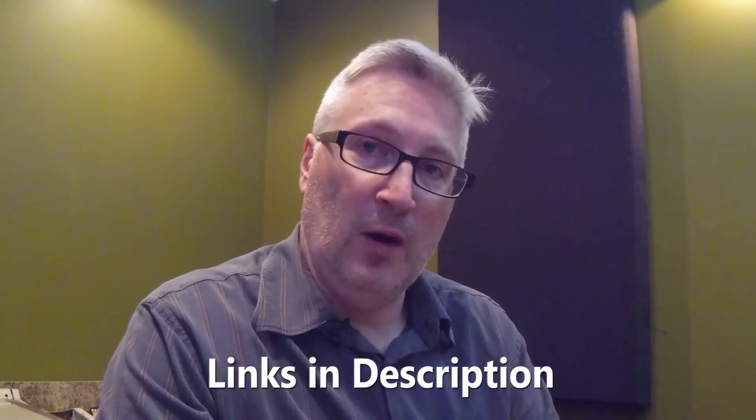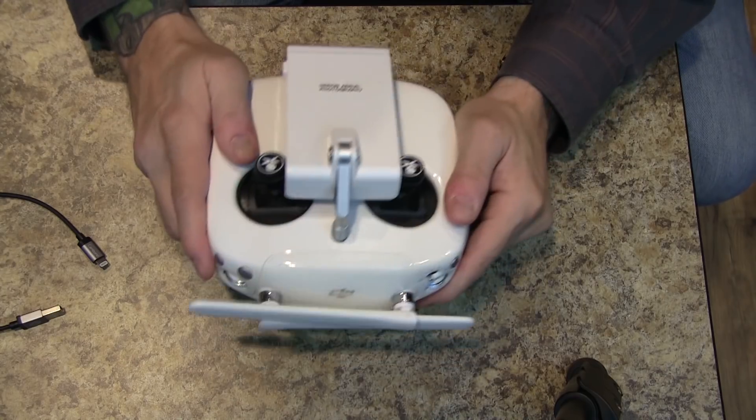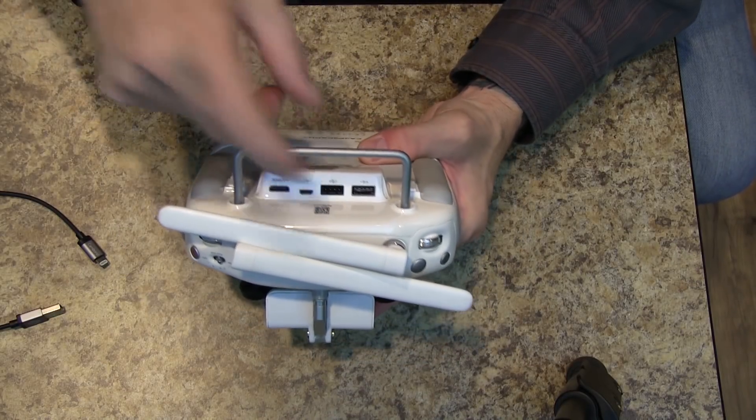I've made some videos recently on how to get your Go app to update the firmware on the controller. So if that didn't work and you're still having problems, and you updated your FlySafe database and that didn't work and you're still pulling your hair out, there's another thing that you need to look at and the problem is right here.